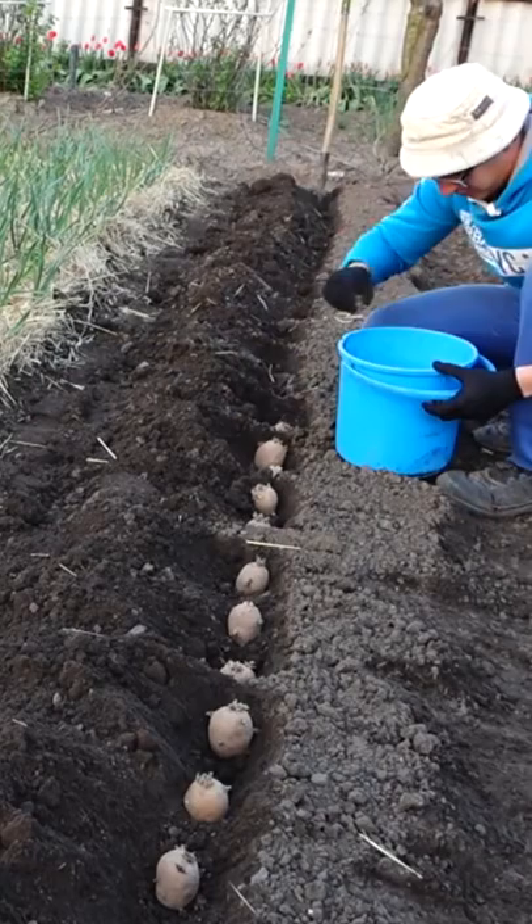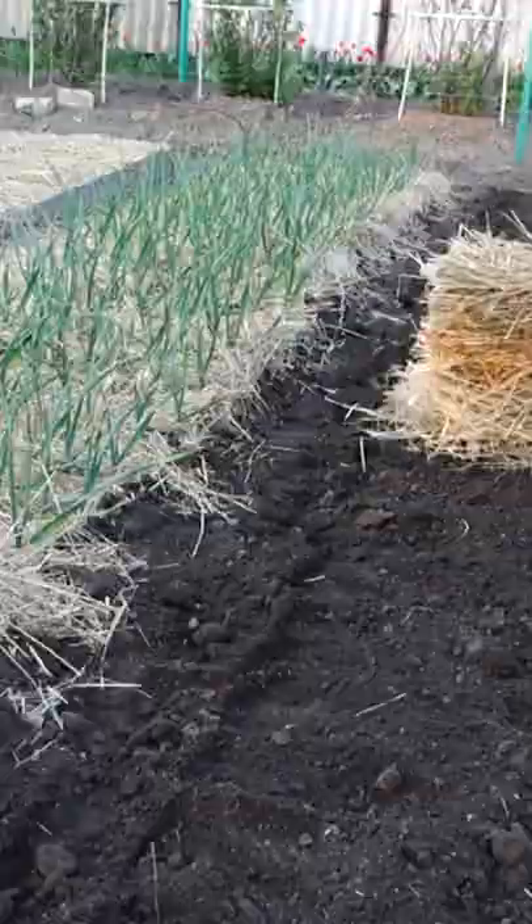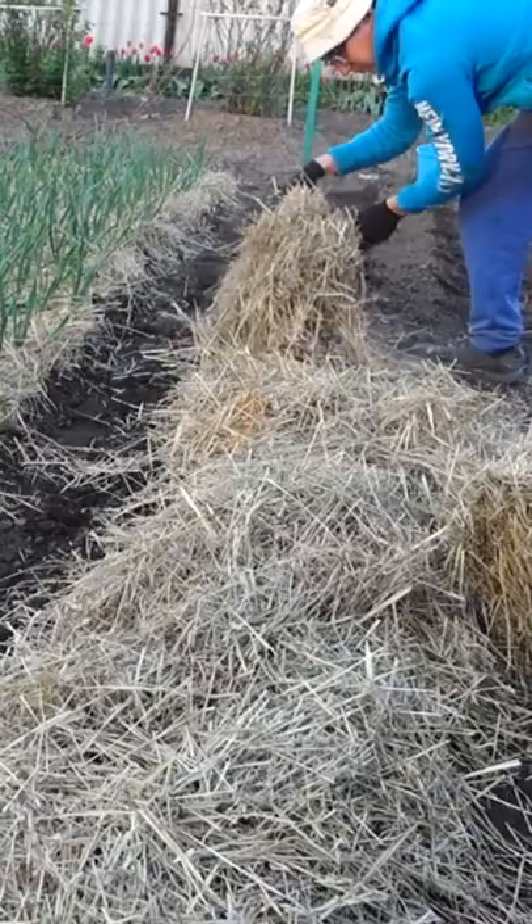Dig not deep holes. In them spread out one potato at a distance of 15 centimeters. Sprinkle with soil to cover the seedlings slightly. Lay the straw on top with a thick layer, at least 10 centimeters. And pour plenty of water.